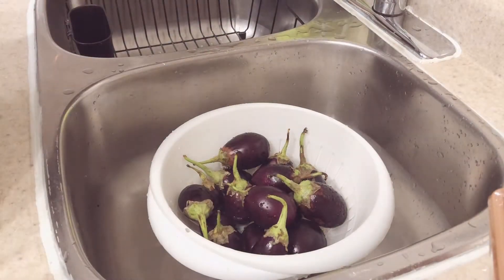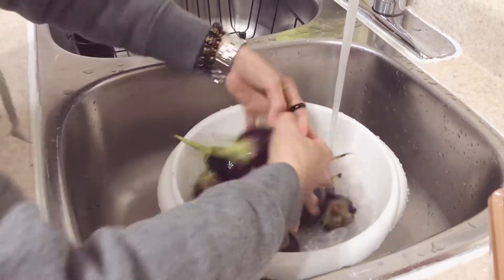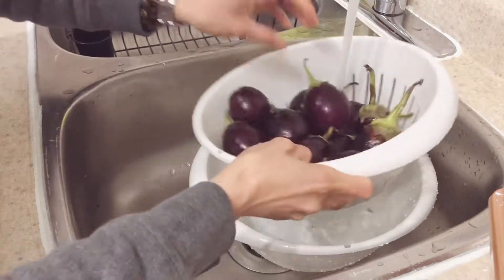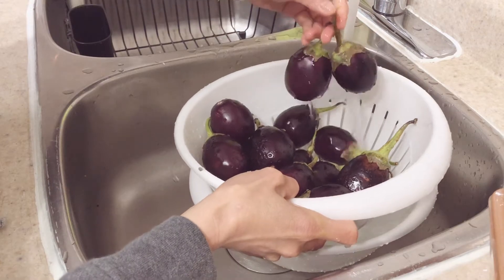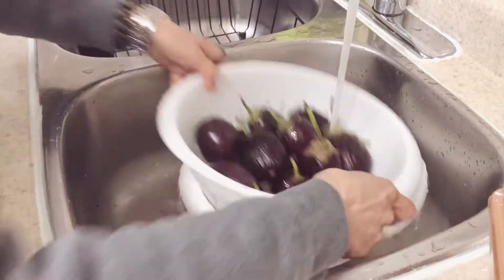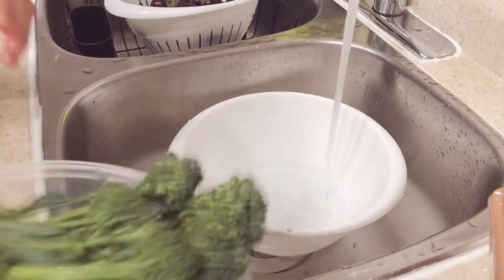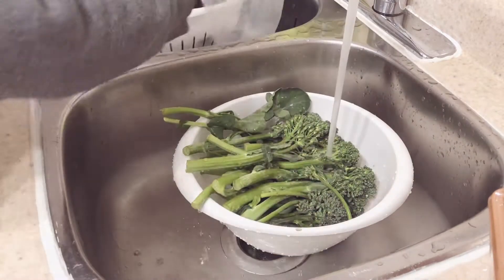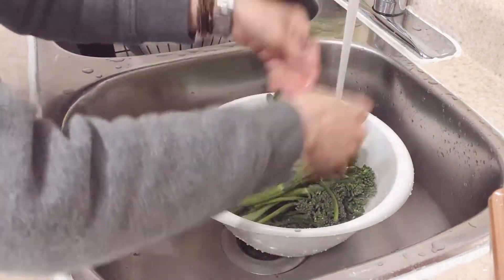So first we're going to wash all our vegetables. Today I'm going to use some — how do you call it? It's Indian eggplant I guess. I bought it in an Asian grocery. I'm going to wash our broccoli. I'd like to use this kind of broccoli rather than the other one.